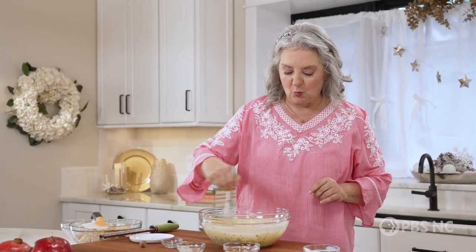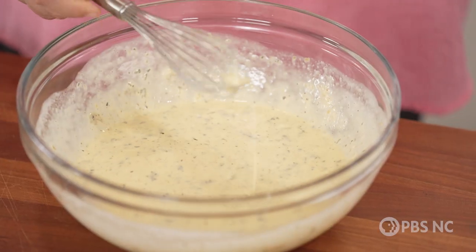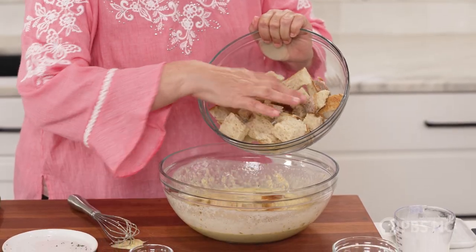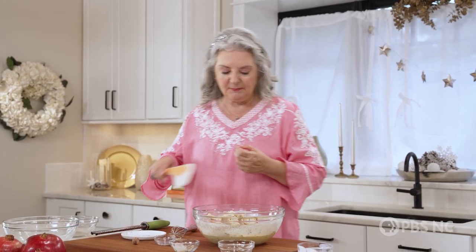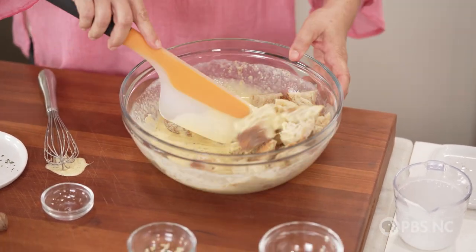Whisk it all together, and then I'm going to add bread cubes. You want a really good crusty, dense bread, like an Italian loaf, a French loaf, or even a country loaf. Here are my bread cubes — I don't take the crusts off. I like that rustic look, and I want them in large bite-sized pieces. This wonderful crusty bread is going to soak up the egg custard and start softening, so I'll give it a little turn and let this sit for 10 minutes. Then we're going to build a casserole.